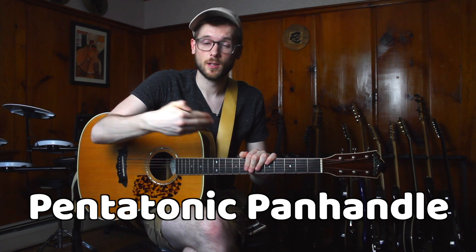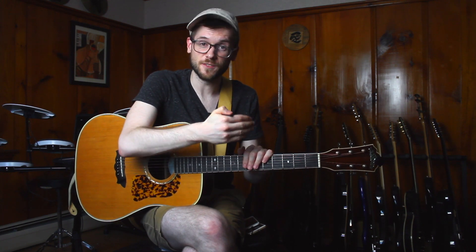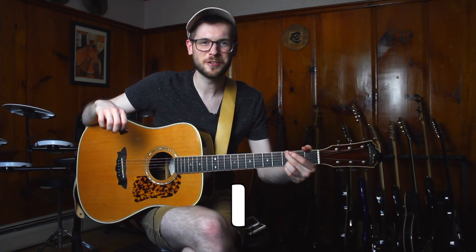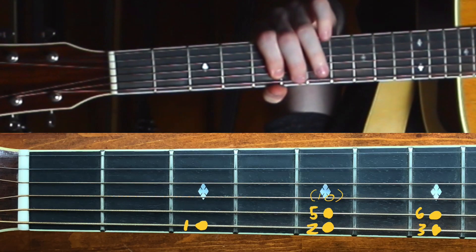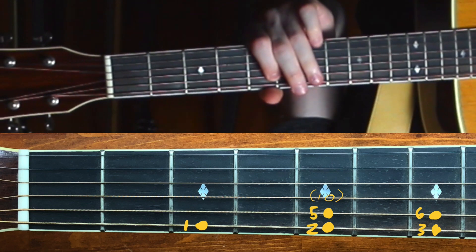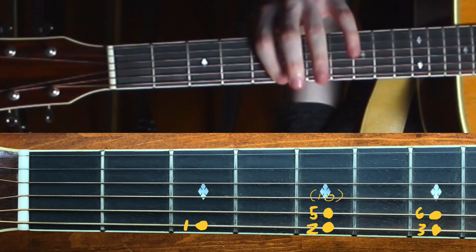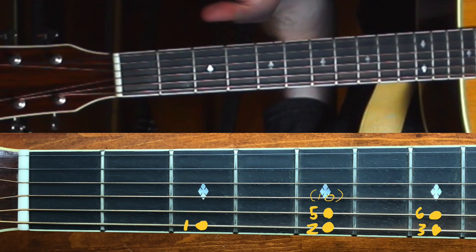Those low E's are getting tough! Now the shape I'm going to show you — the pentatonic panhandle — looks like this. We're going to move up to G major, using the G major pentatonic scale, just so you can actually see the shape in full and we don't use any open strings. We are in G. The shape goes: 1, 2, 3, 5, 6, 1 — and back down: 6, 5, 3, 2, 1. I typically slide on the way up with my index finger, and on the way down with my ring finger because of the phrasing I like — though it won't make a huge difference either way.